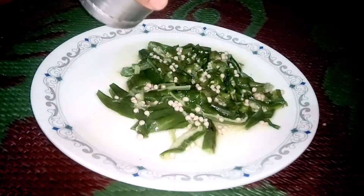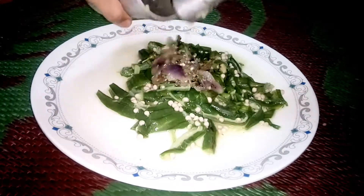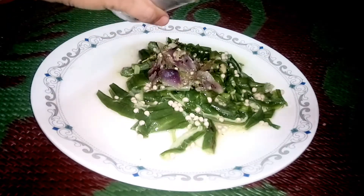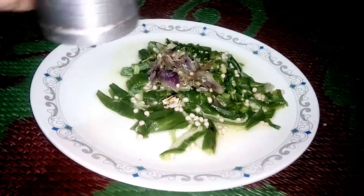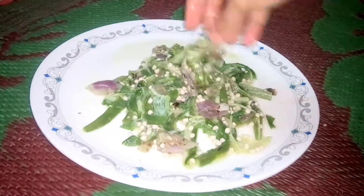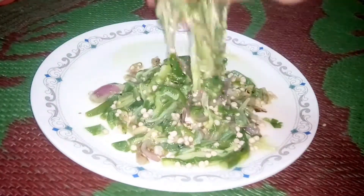Now mix everything together. Add a little bit of oil and salt to taste. Once everything is mixed it will taste really good. It's very tasty, nice, and good for your health — you will love it when you eat it.